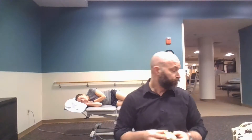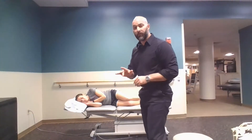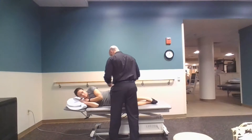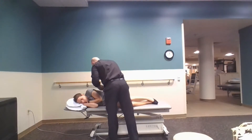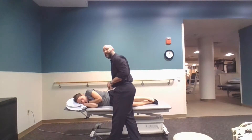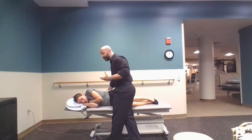For an ERS lesion where it's extended, we want to flex the spine down to it and side bend and rotate her towards a position where she basically needs to go — it's the opposite of where it's stuck. My middle finger would be on L4, our target segment, my bottom finger is on L5, and the finger above it is on L3. For the extended segment I'm going to flex her down to this area.